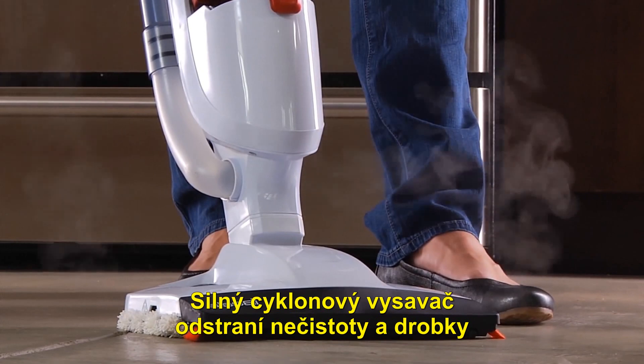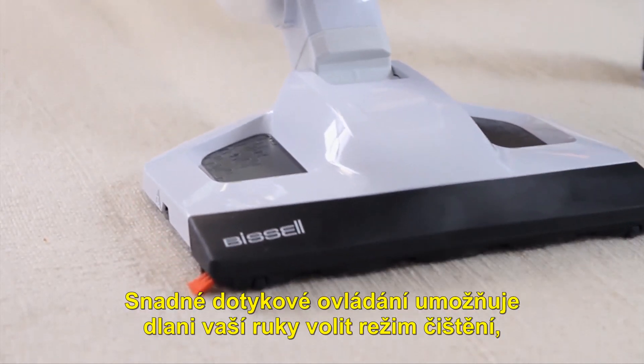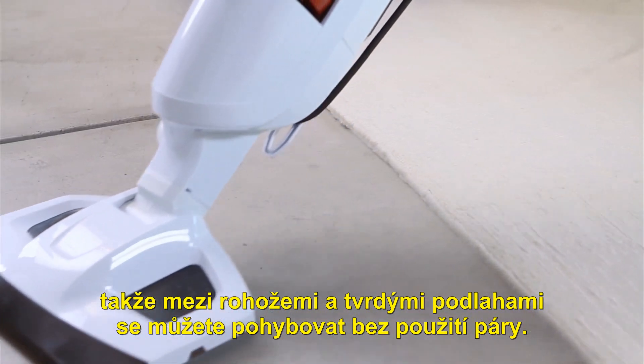The powerful Cyclonic Action Vacuum removes dirt and crumbs from low-pile carpets, area rugs, and hard surfaces. Easy-Touch Digital Controls put cleaning choices in the palm of your hand so you can move seamlessly between area rugs and hard floors.